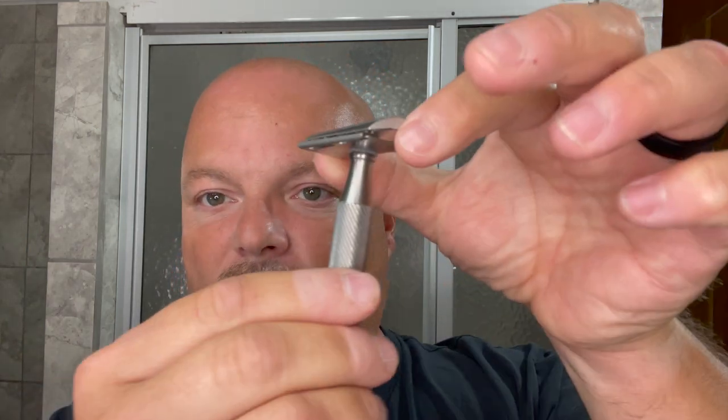The razor for today is the Above the Tie X1 Slant, and it is slanted, which gives you that guillotine cutting action. This is an Artist Club style razor which uses Artist Club style blades. One of the things I like about this razor is the Atlas handle, which has barber pole knurling and is very grippy. If I just hold my fingers like that and let the razor slide — see how it twists? My fingers aren't moving; the razor's twisting because of the knurling. It's grippy without feeling super grippy, and I like that.